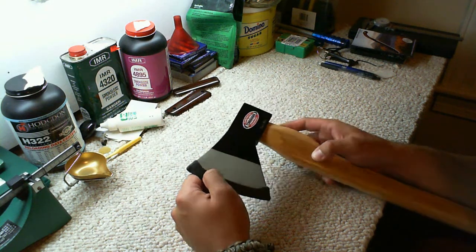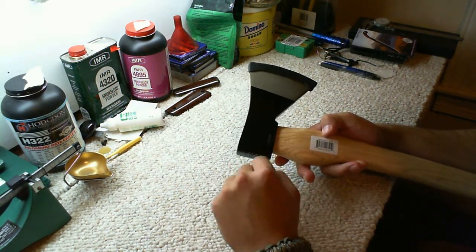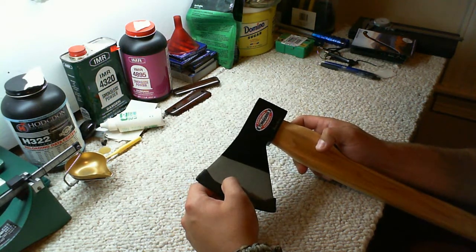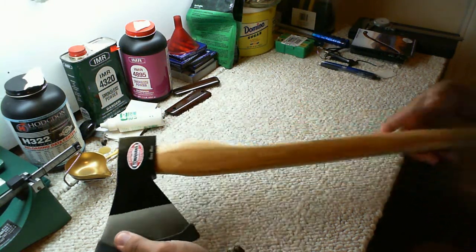I guess they just decided to — well, they still got their logo on it there. 1055 high carbon steel, drop forged head, 23 inches overall.